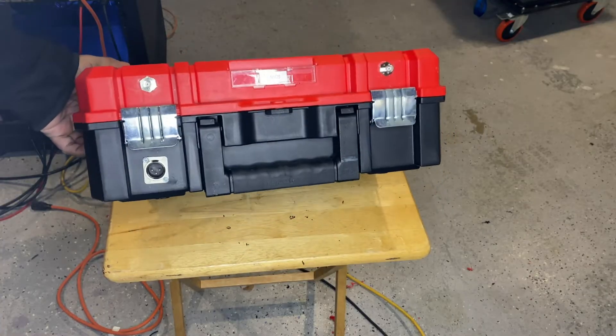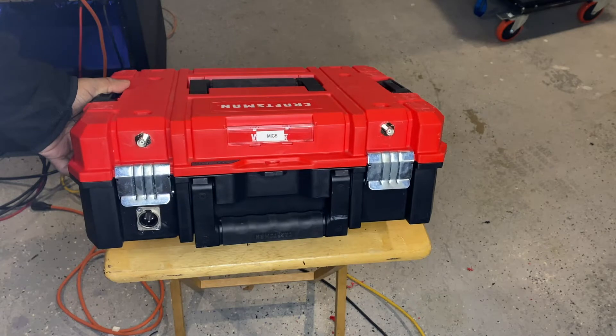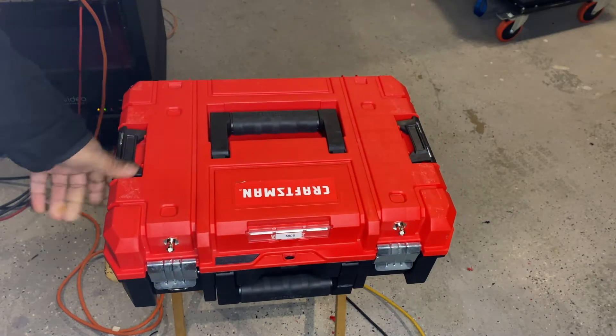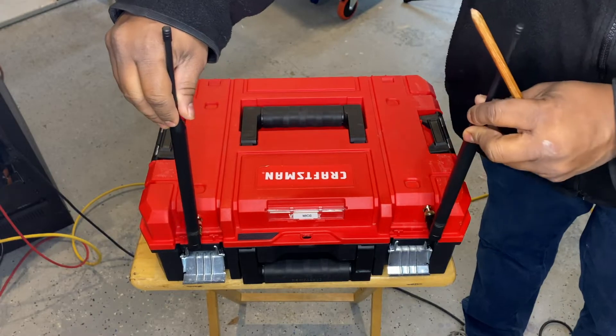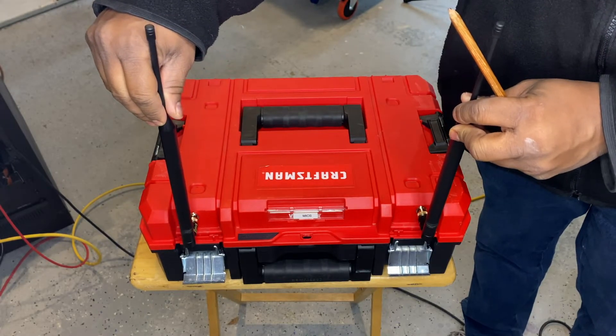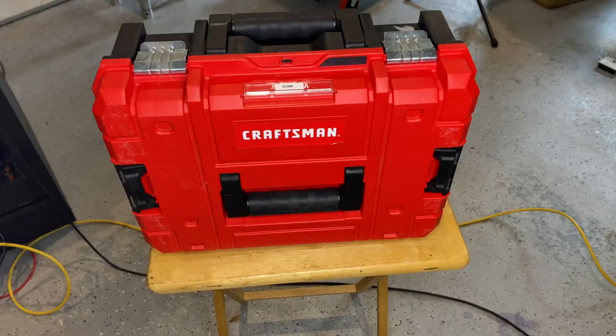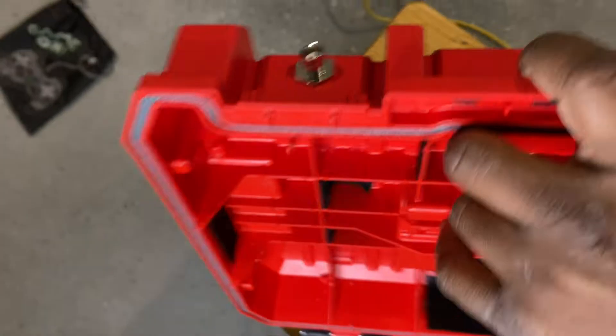Before I could build out this case, I had to decide where I wanted everything to go — a location for the antennas, the power, and the XLR output. I decided to front-mount the antennas so everything would be up front, and if I ever needed to sit the case up, there would be no potential for damaging the BNC connectors on the bottom.